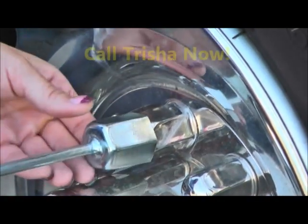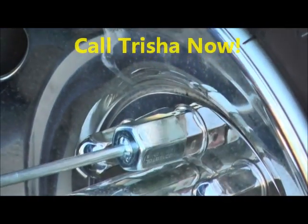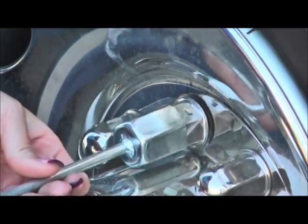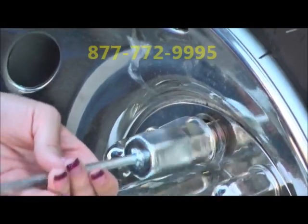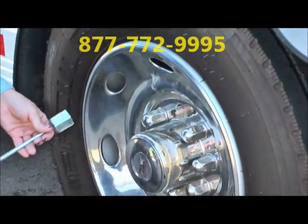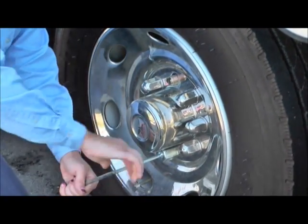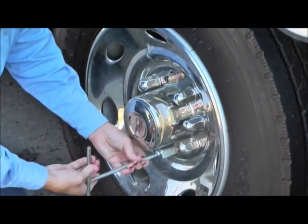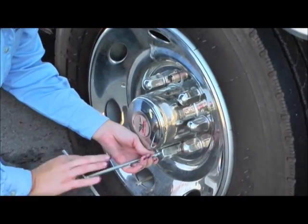You're going to take your tool and line it up. Just remember righty-tighty, lefty-loosey. We're going to take this off. Okay, we're going to find our second one, which should be just opposite. Righty-tighty, lefty-loosey. It's coming off rather easily here.